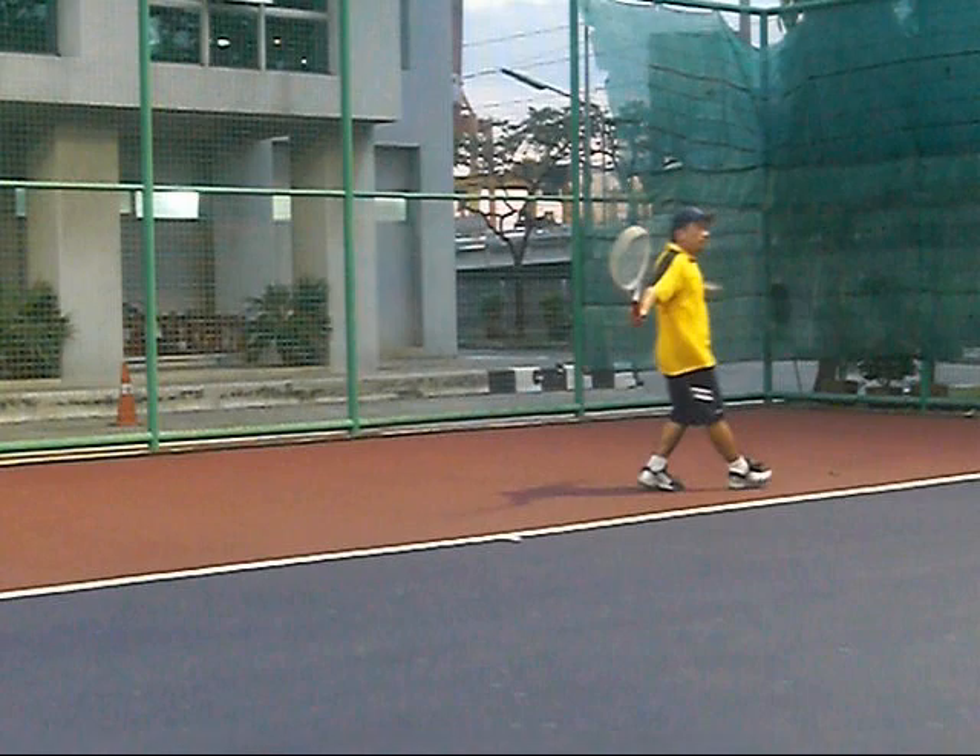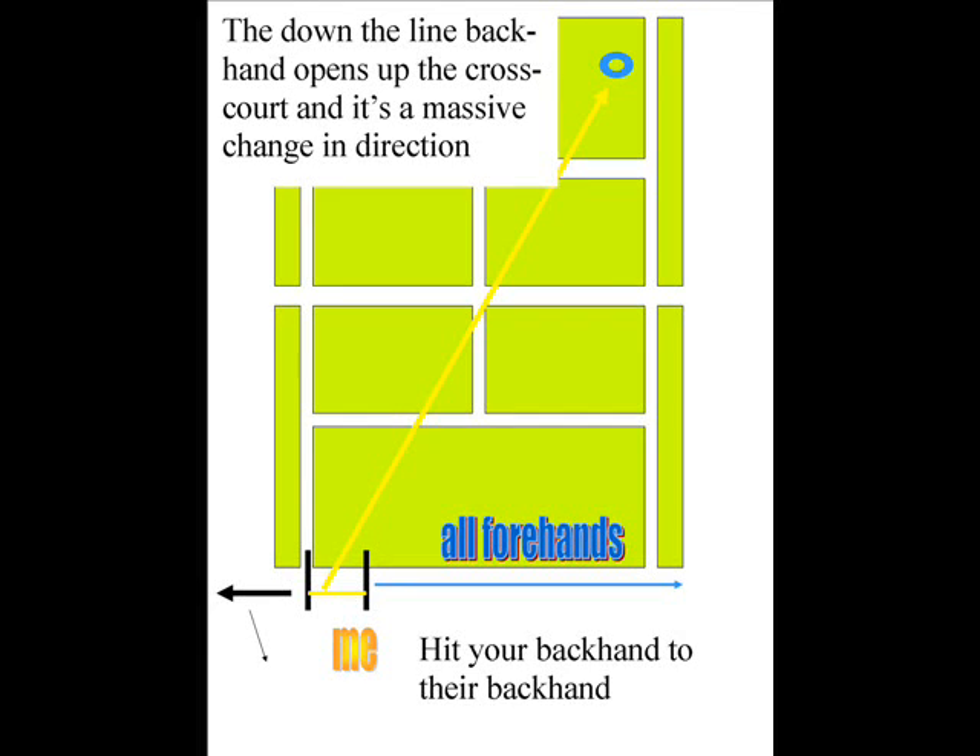When you hit a backhand and it lands somewhere between zones one and two — the yellow portion of the court — you're going to hit the backhand. Do not go down the line. Why would you hit your backhand down the line to your forehand side? You can only go down the line if you're going to hit a clean winner, because it's a massive change of direction off a cross-court backhand. It's going to be really hard to close the face of the ball, and you'll probably curl it to their forehand and lose control of the point.